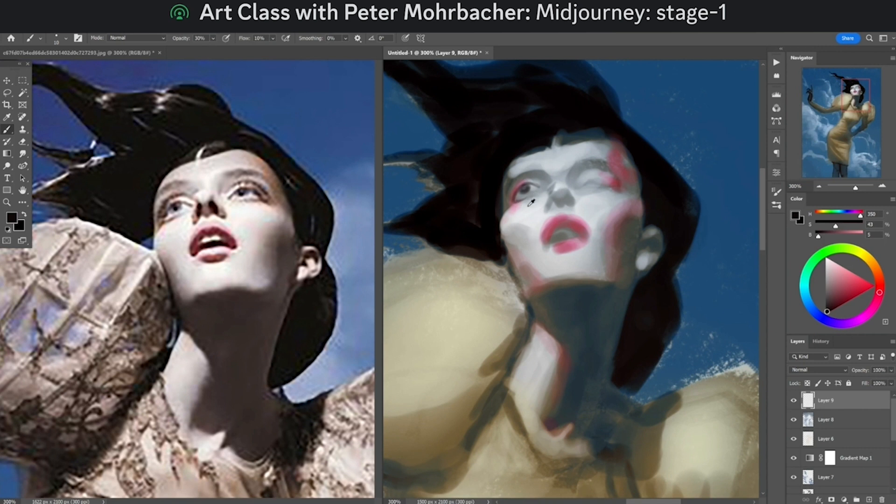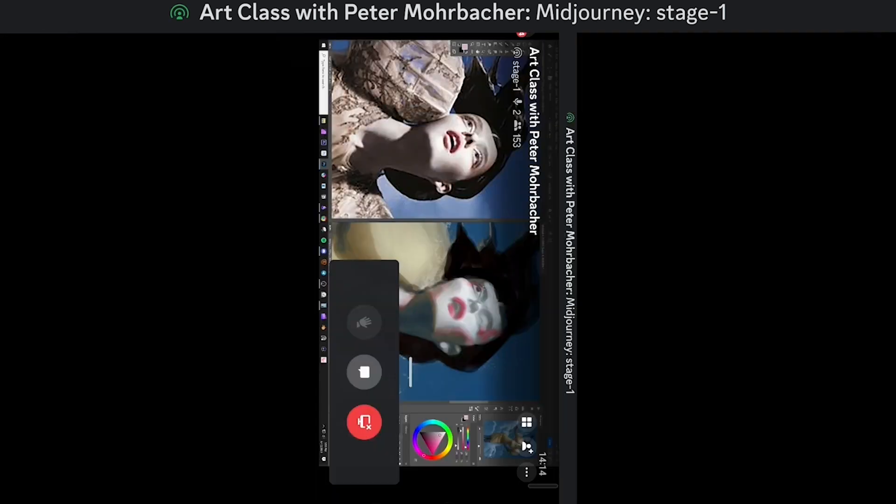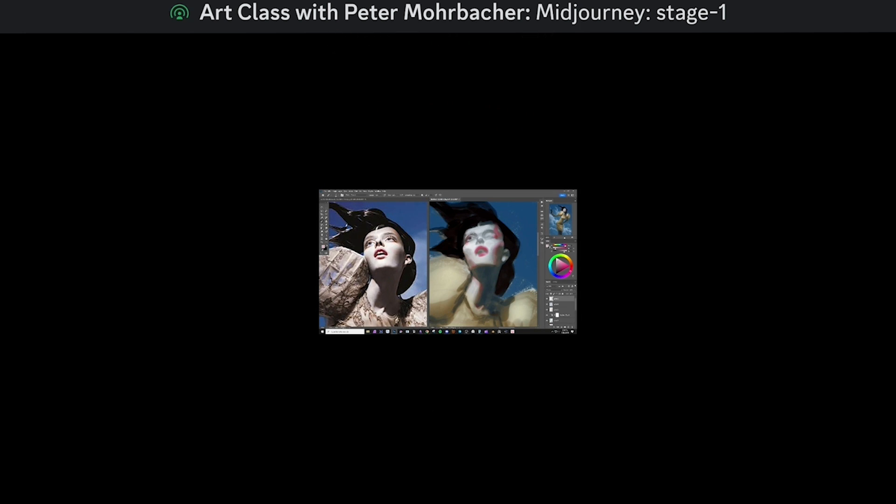We have so much context — we know the values, we know the colors, we know generally where the placement of everything is. Now we just need to look a little bit more intensely at the details, and we can start to push around the colors that are already here to produce those final detailed little touches.